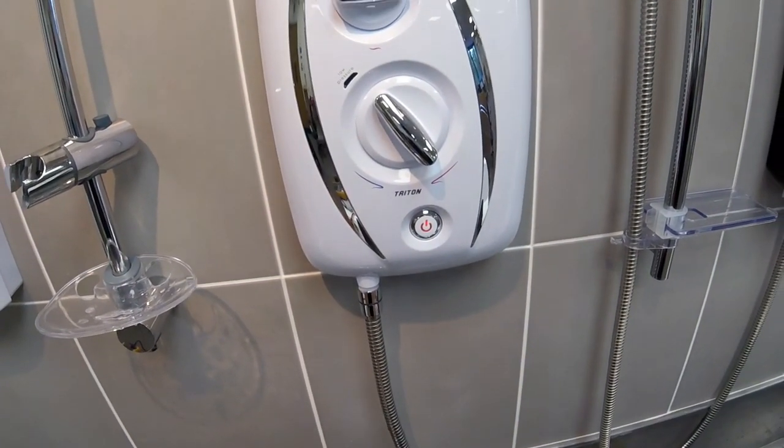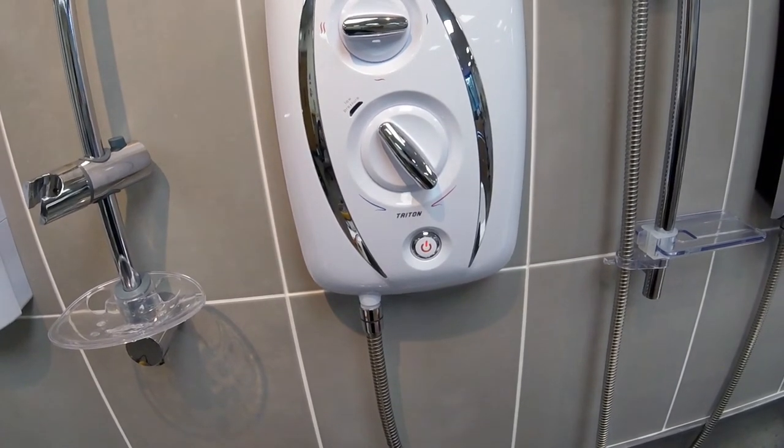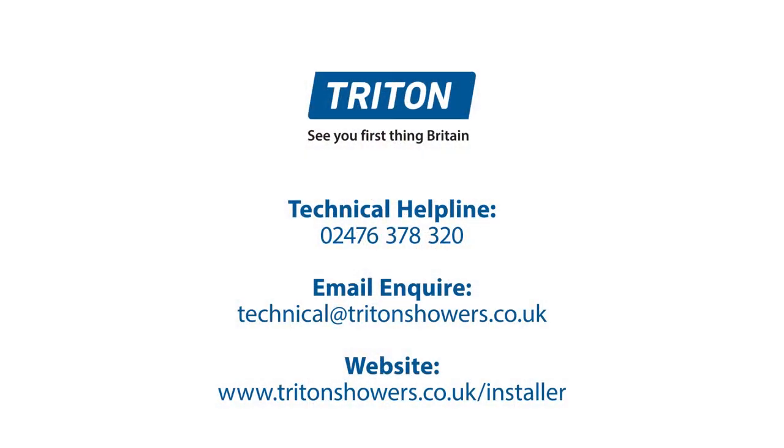That concludes the tutorial on the Triton T80Z Fast Fit Thermostatic — changing the pressure relief device. If you'd like to know anything else about the Triton T80Z Fast Fit Thermostatic or any other shower in the Triton range, please go along to the Triton website or to the Triton YouTube channel.